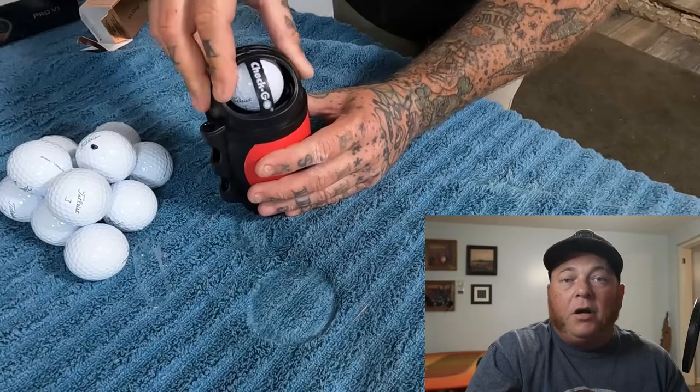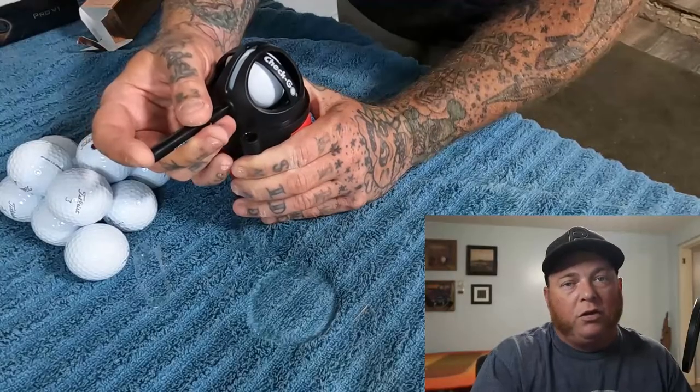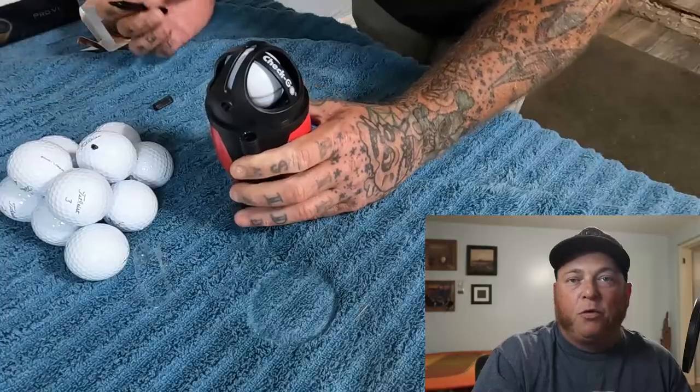We have a ball with a mark all the way around it on its balance point. But how does that work for testing golf balls if you have a whole dozen and you want to go through them and find the good balls and the bad balls? So the first thing I did when I got this out of the box is I took some Pro V1s and saltwater tested them, just to see what the baseline was before we get started.